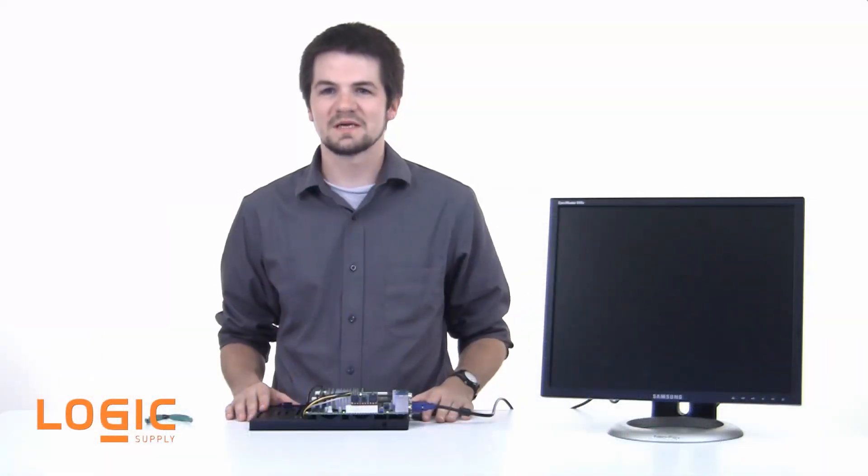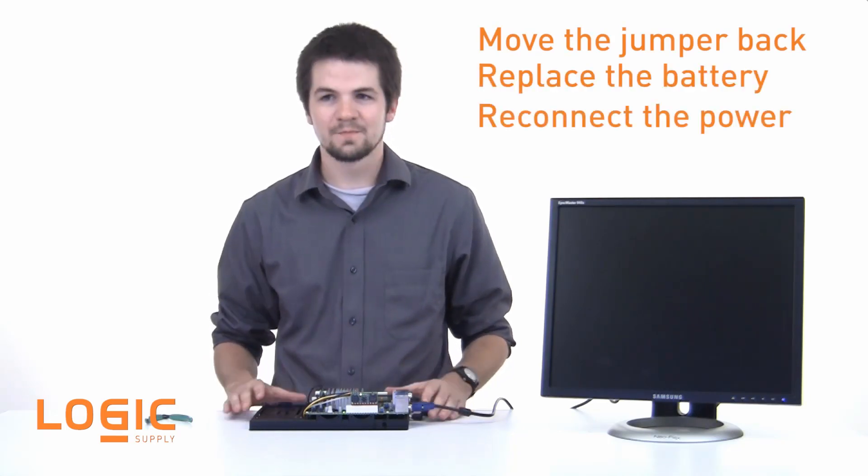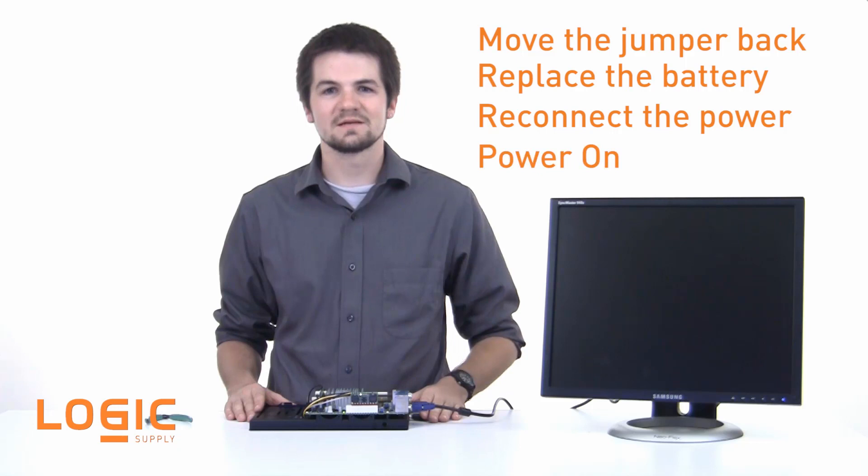After waiting the appropriate amount of time, reverse the process by moving the jumper back, replacing the battery, and reconnecting power. Then you can power the system back on to see the results.